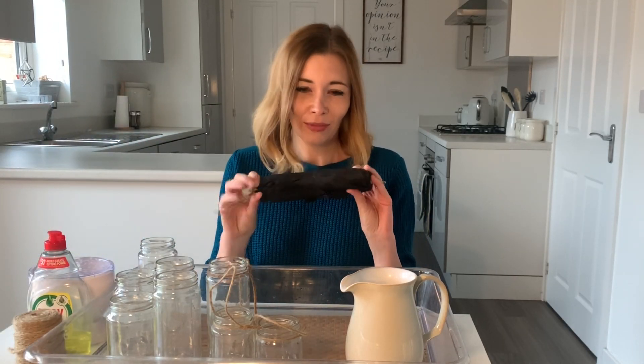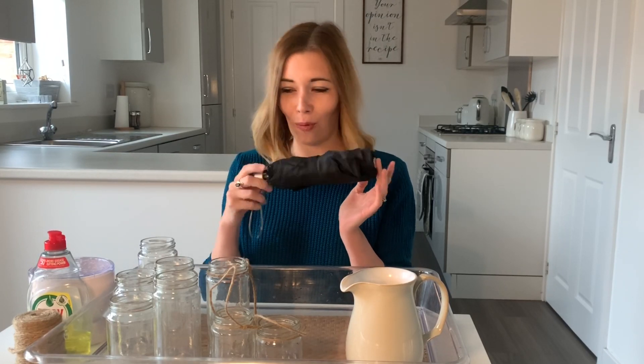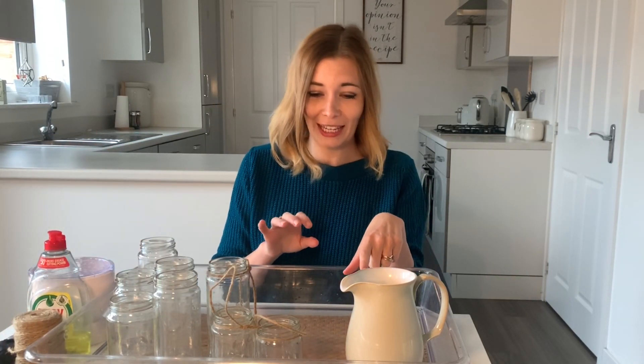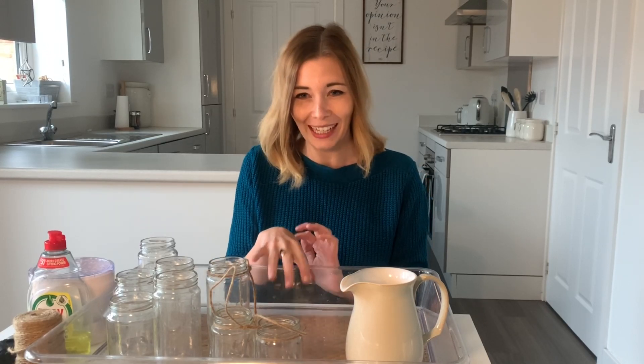I've also got my twine. I've also brought an umbrella along — this is literally just a black umbrella. I'm going to show you what I use this for in a little while just to make it a little bit more wow. I've also got a big jug of water and my big tray. I've put about a centimetre's worth of water in the bottom of it already just to kick things off.